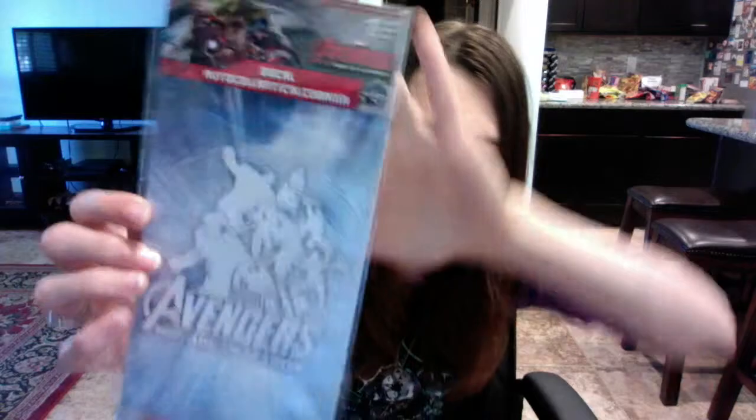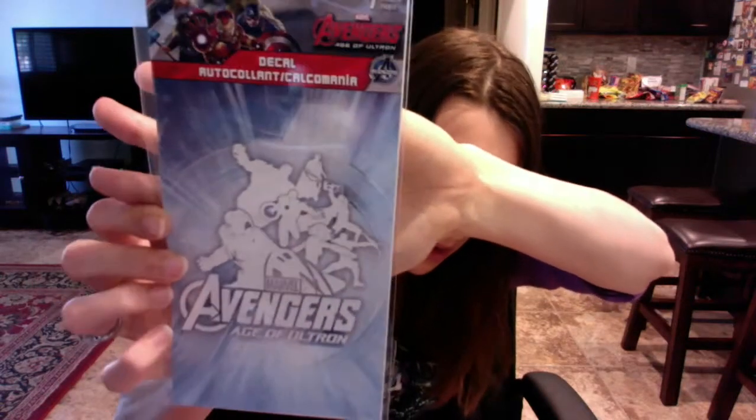The next thing is a decal, and it's the Avengers: Age of Ultron. They picked up on that, which is a nice little thing since the movie just came out not even a month ago. It's a white decal.